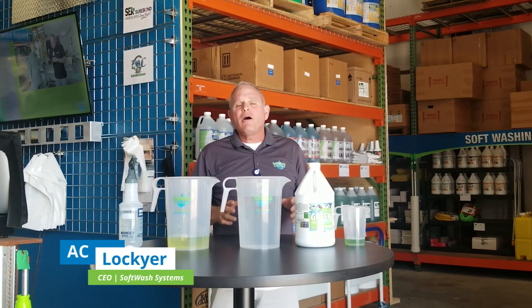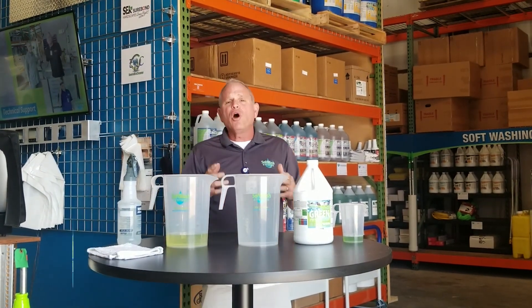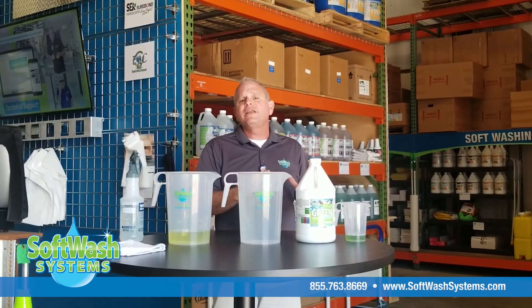I'm here with Soft Wash Systems and I'm going to tell you right now how to exactly mix up the CDC and WHO's recommended sanitizing solution for your home, your office, your facility, or building that you want to go ahead and treat and sanitize the surfaces. I'm going to base this on one gallon.